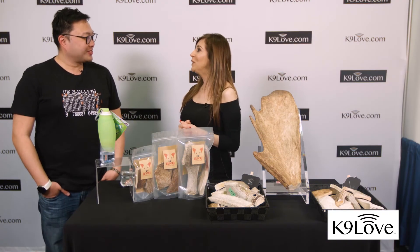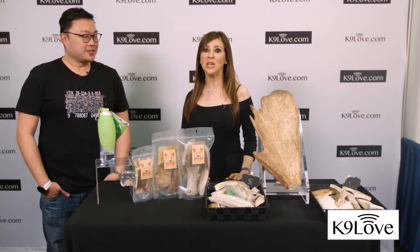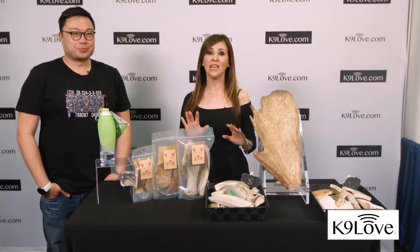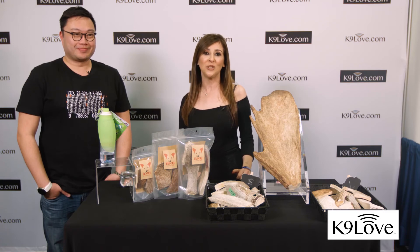Thank you so much, Daniel. We loved it. For more information on Daniel, all of our guests, and so much more — everything canine — go to caninelove.com. Stay tuned.